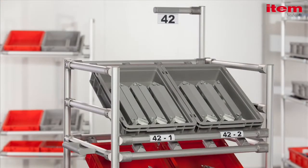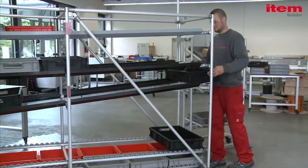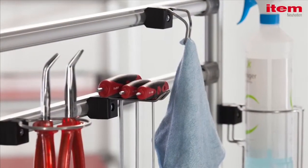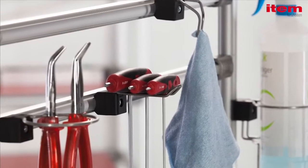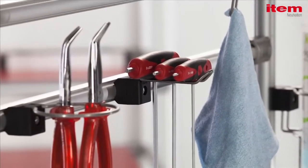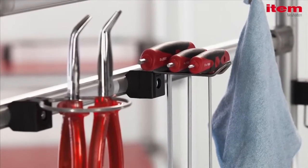Everything has to be in its place, and label holders show clearly where that is. Thanks to the award-winning hook-and-holder adapter, tools and small parts have their own place too. This ingenious idea won the iF Design Award 2011.